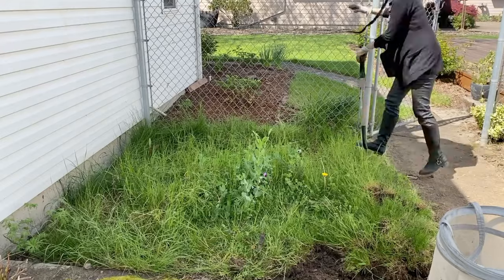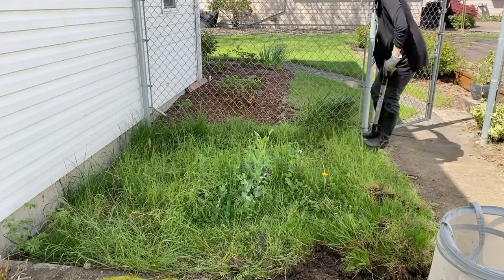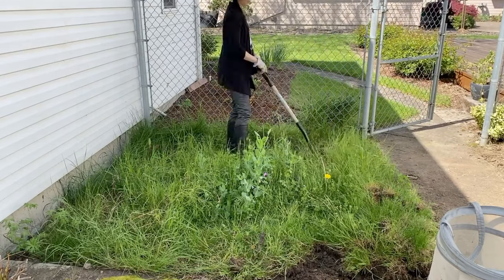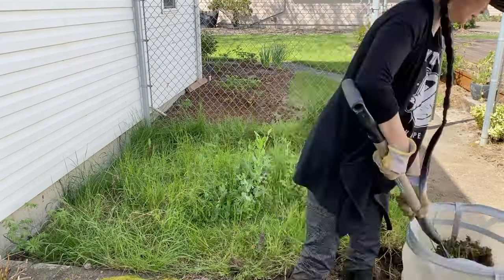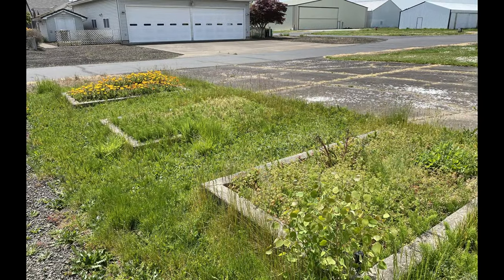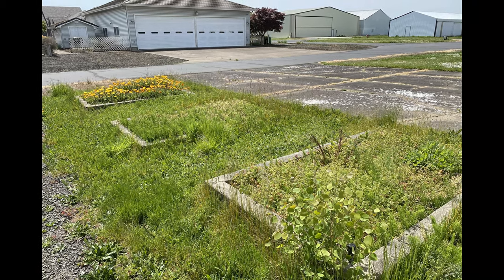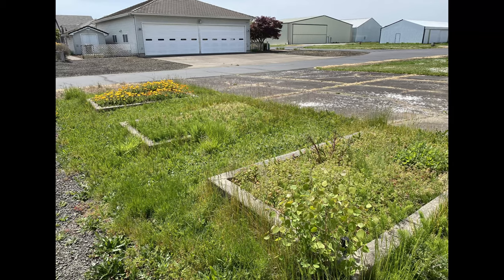Before I started filming this project, I had taken a rototiller to this area and tried to plant seeds after rototilling the grass. It turns out I think it just aerated the grass and made it grow stronger when it came back. That's essentially when I learned that I had to dig out the grass roots, because if any remained in the soil — like with rototilling — I would see it again.